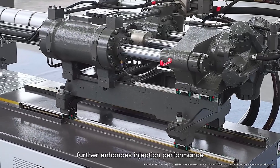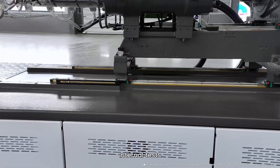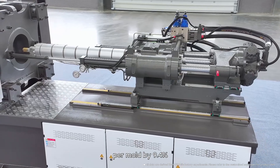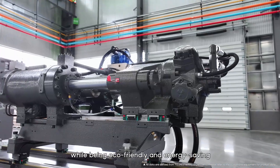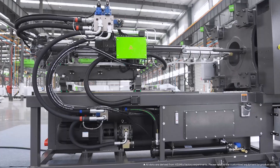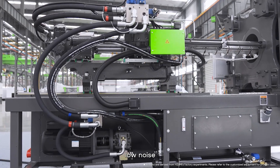The TP5 features upgraded screws: 90T to 560T models come with a chrome-plated screw, and the optimized screw head, check ring, and screw washer design further enhances injection performance. The TP5 series integrates the A6's green plasticizing function; internal tests show it reduces plasticizing energy consumption per mold by 9.4%, achieving high efficiency production while being eco-friendly and energy-saving.